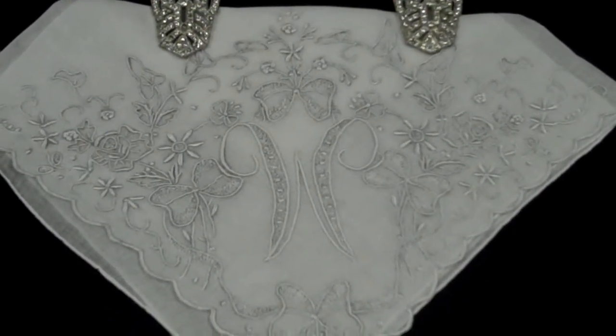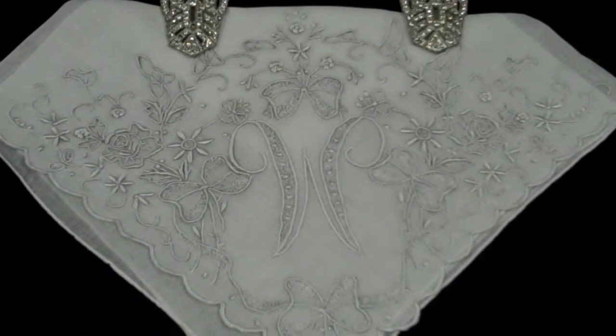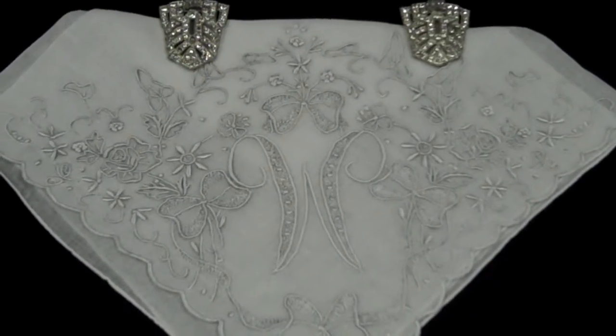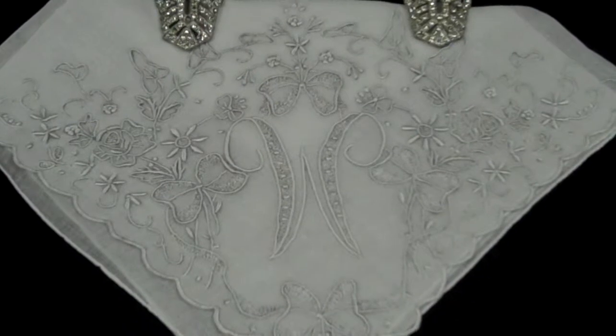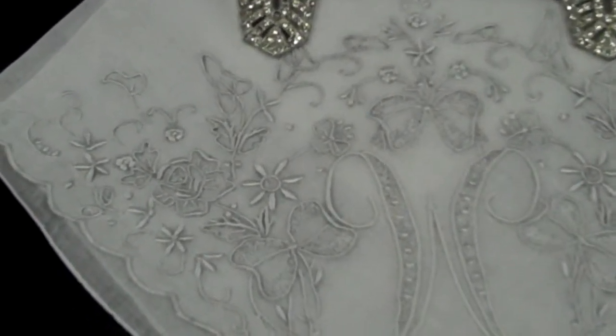One of the big trends for 2011 is to do vintage looks for not only the wedding gown but the entire reception. I want to show you this beautiful hand embroidered handkerchief done in a style of embroidery called Madeira. What's so beautiful about it is this was made before 1950, and the embroidery itself is just absolutely phenomenal.